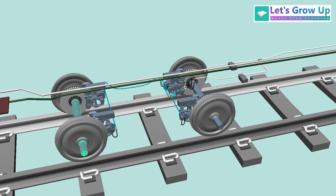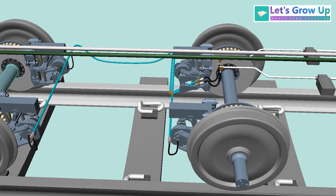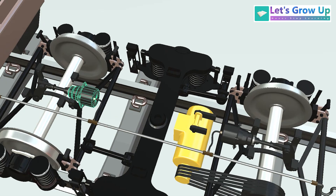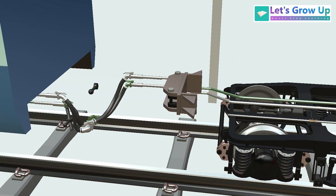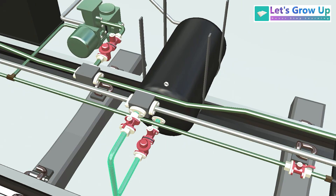In LHB coach you can see more safety — every wheel has a single brake cylinder. In a bogey there are four brake cylinders. In an ICF bogey you will see two brake cylinders. In this bogey you will see two pipes — one is the green pipe and one is the white pipe. Green is BP and white is FP. The branch pipe goes via isolation cork, dirt collector, and non-return valve, and the air enters the auxiliary reservoir.